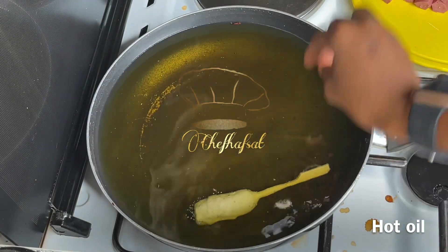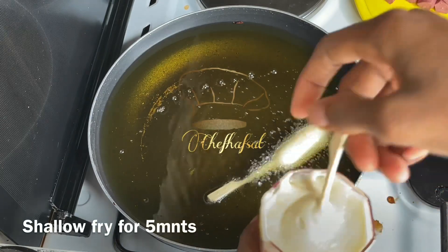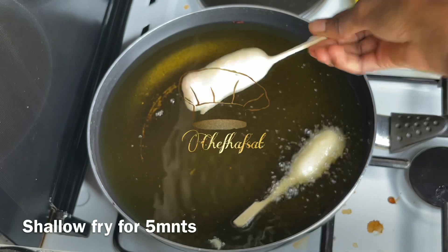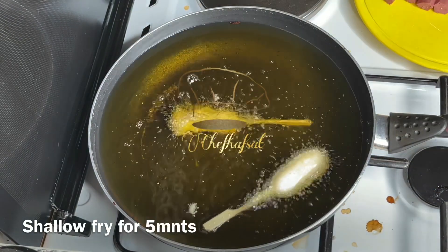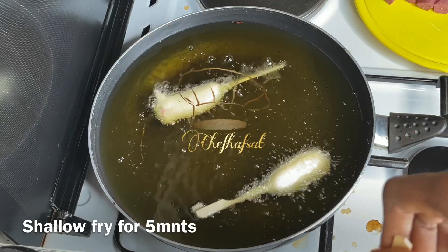Fry them for about two minutes on each side. Make sure you turn them on all sides in the oil so they cook evenly. Fry for a total of about two minutes until golden.